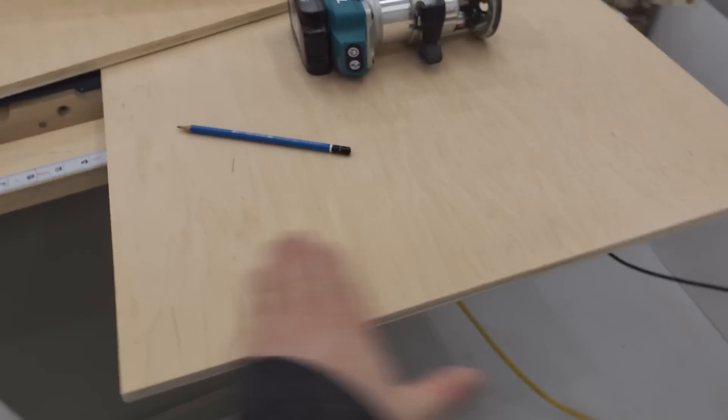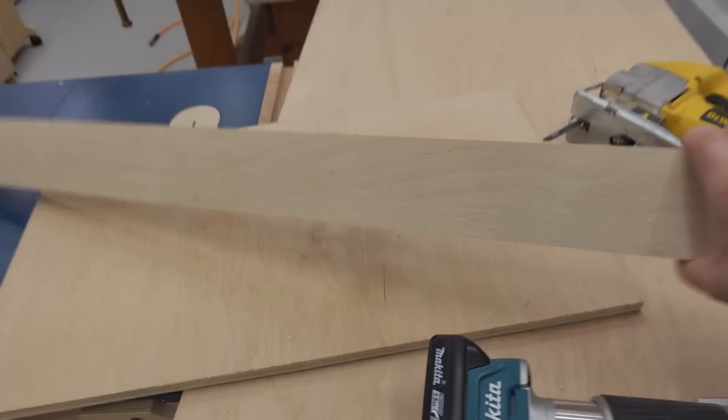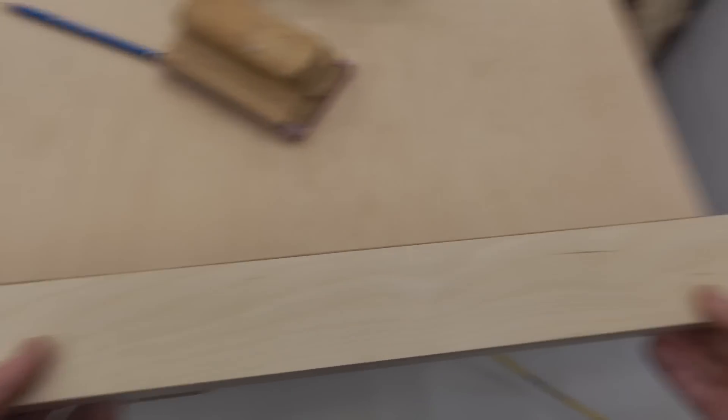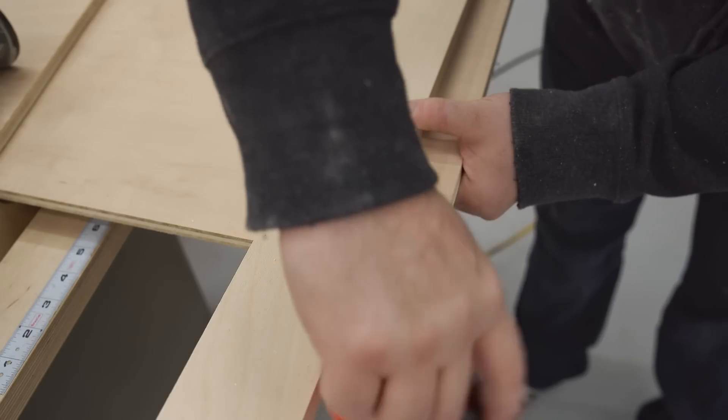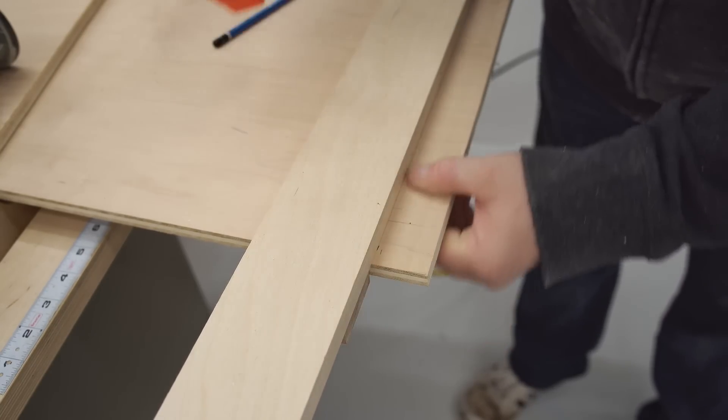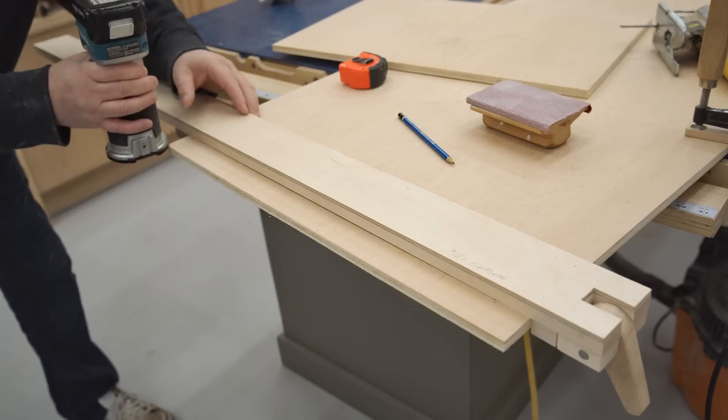The jigsaw made a pretty decent cut, but it can be improved vastly by trimming a little bit off with the router. After I've set up the guide, I want to make a very small adjustment, and I can do that by tapping on the side of the guide, even though it's clamped on really tight and won't move during the cut.